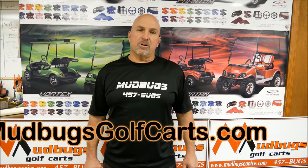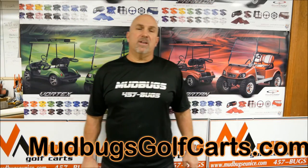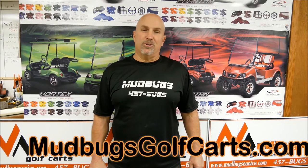Hi, Steve again from Mud Bugs Golf Carts. Topic of the day: radios on golf carts.